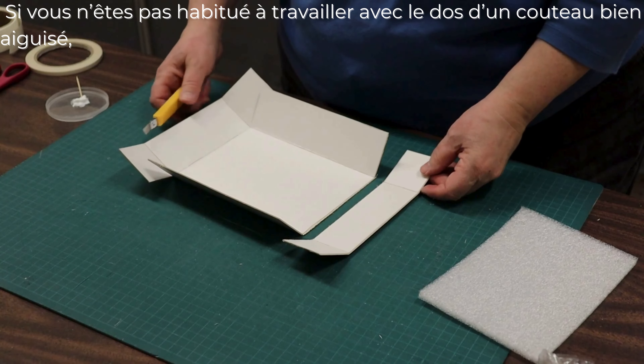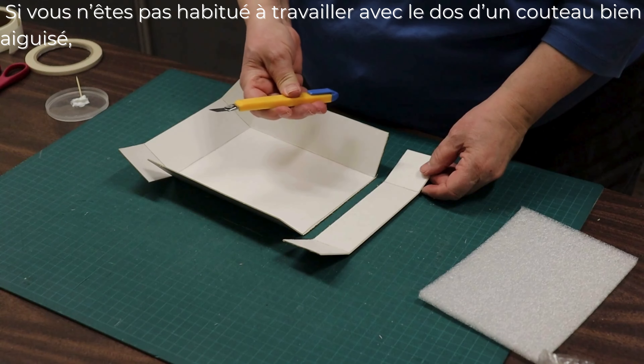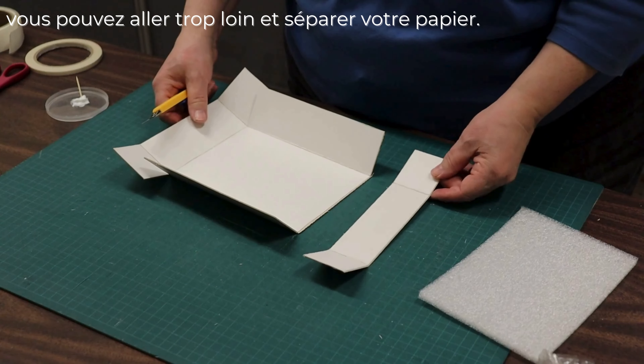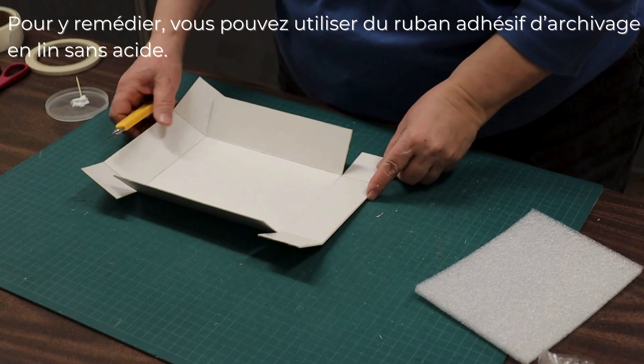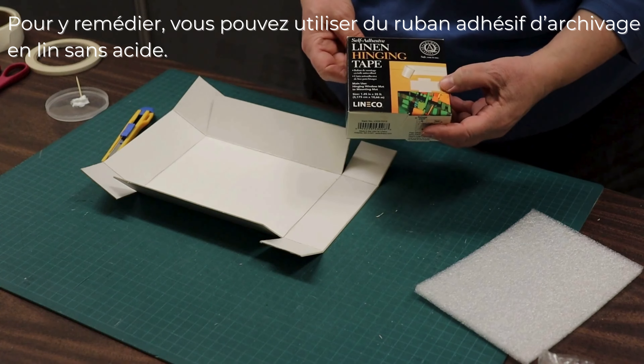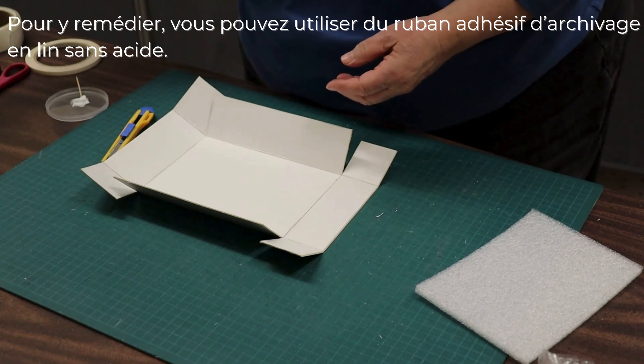If you're not familiar with working with the back of a sharp utility knife, you can go through too far and separate your paper. To fix that, you can use some acid-free archival linen hinging tape to repair it.